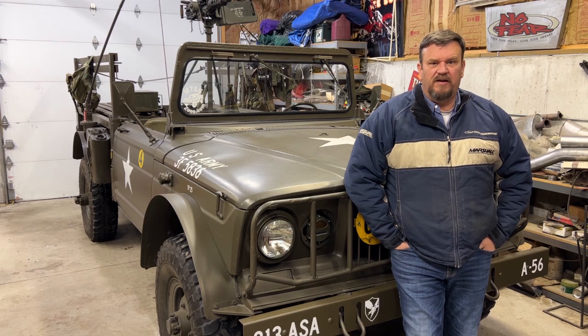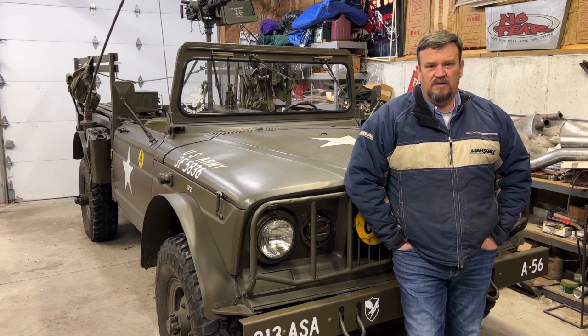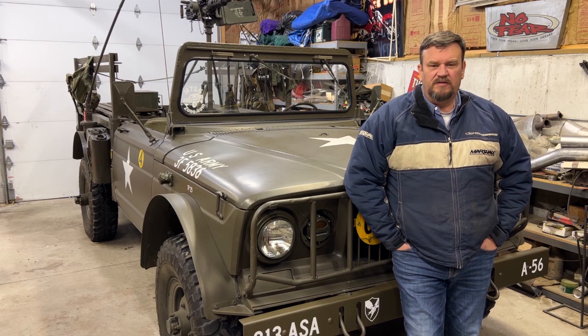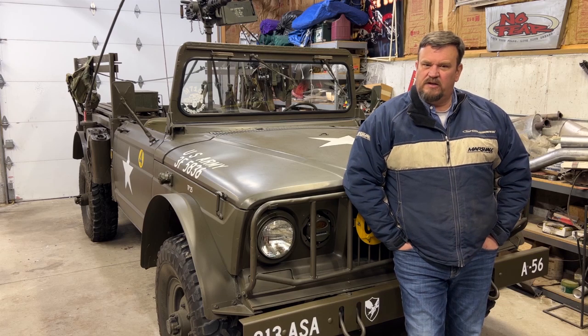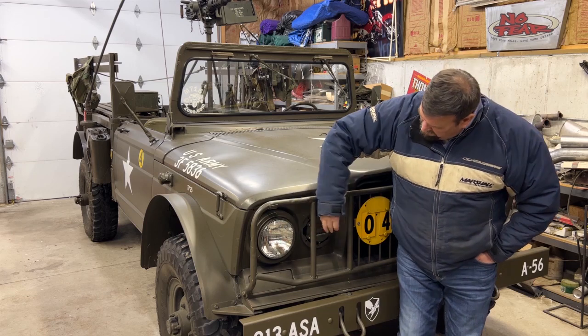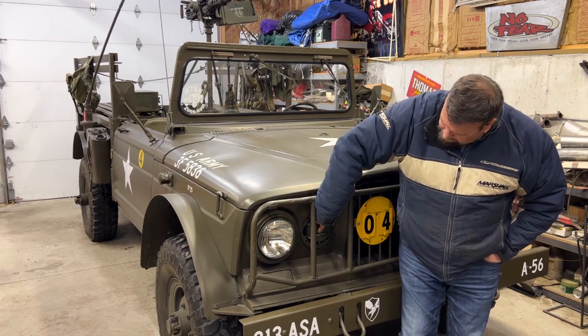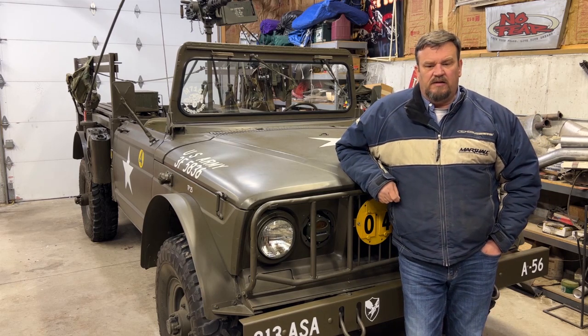Hey folks, welcome back to Green Iron TV. Today we're going to look at something that quite often is misunderstood with the military vehicles — that's the M-series light switch: what it does, what it turns on, how it operates the headlights, marker lights, and the blackout lights.